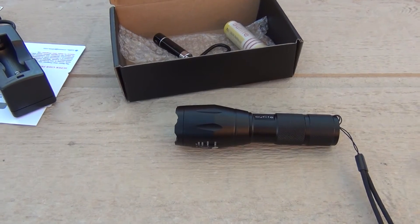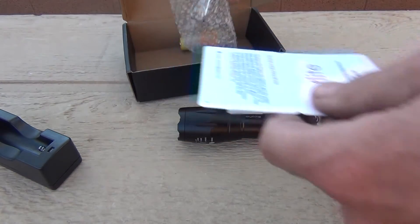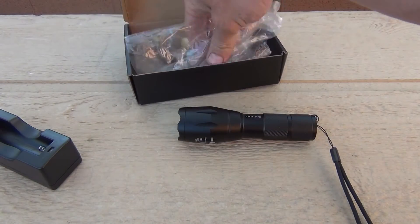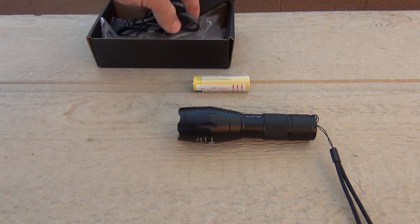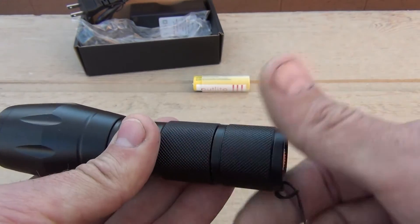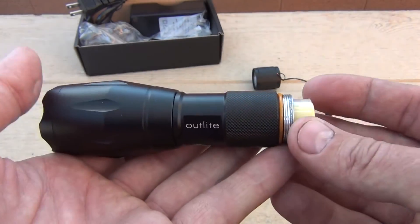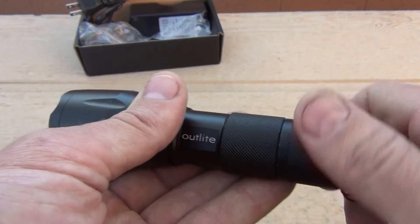I want to say thank you for joining me today on this video with the Outlite 900 Lumen A100 Flashlight. I hope you got some good, useful information out of this video. Please feel free to leave your comments down below, like this video, share it, and if you like the content on my channel, please hit that subscribe button. And at the end of this video, I'm going to be putting in some footage of this flashlight operating at nighttime.